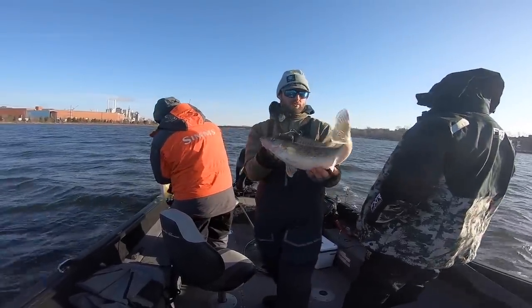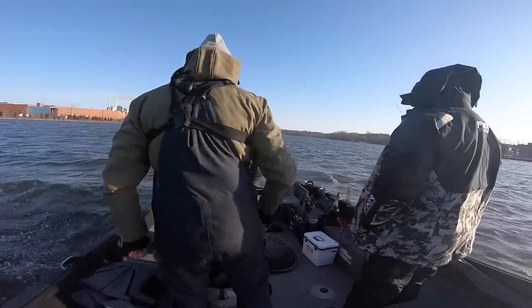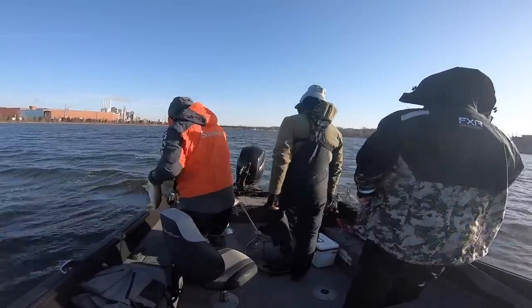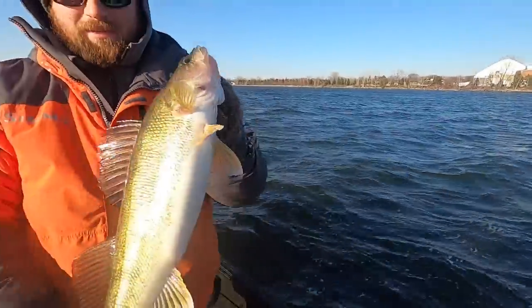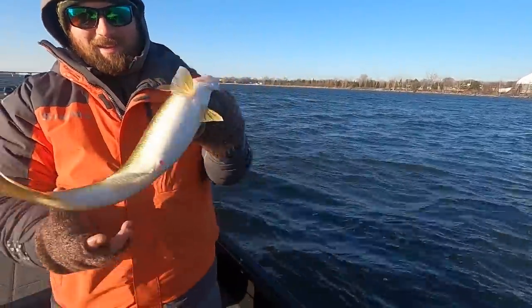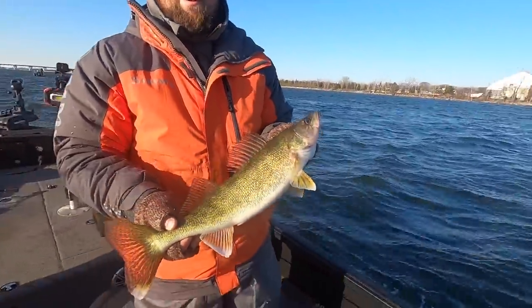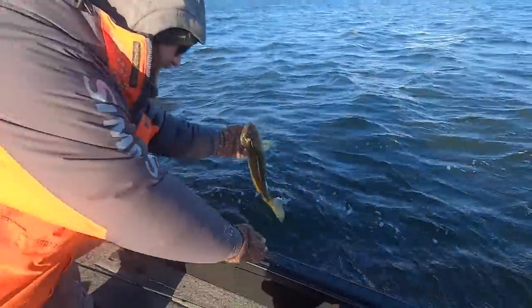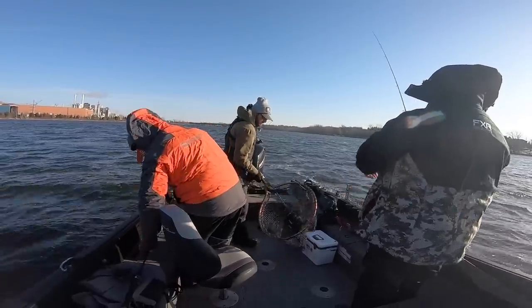There we go - another nice one. Let's see Ryan's - boom, can't complain with that! About as fat and chubby as they get right there. Chubby, good quality - pretty fish. You're not gonna go anywhere in February and complain about these. Back they go - catching them on a few different presentations.